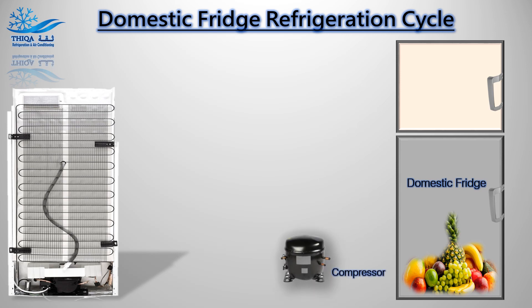Compressor: The compressor sucks in the refrigerant from the evaporator and compresses it to make a hot, high-pressure gas.